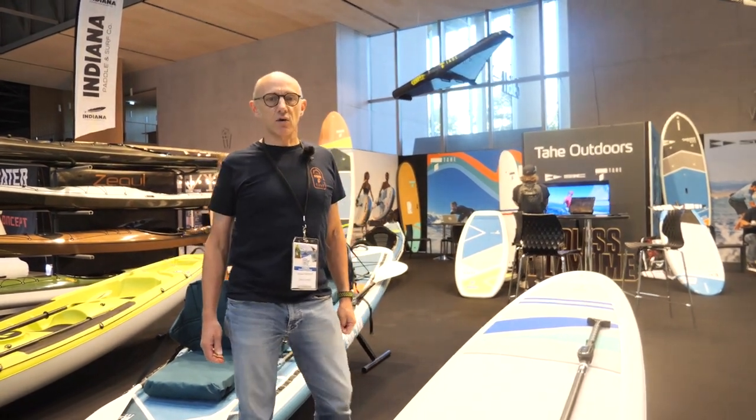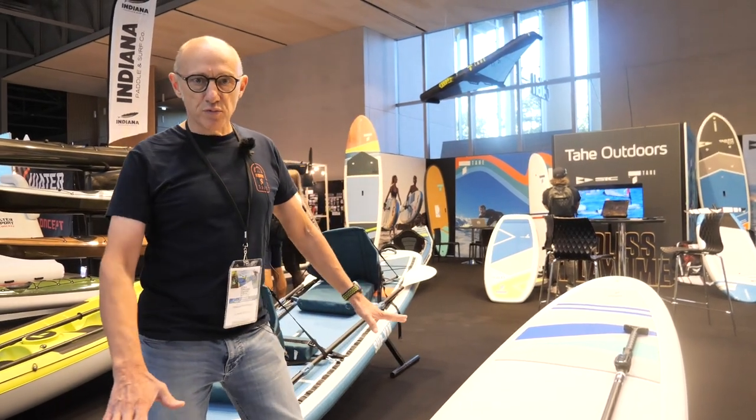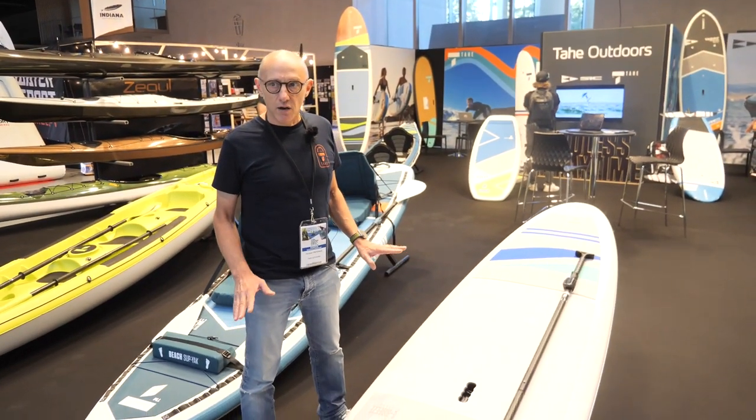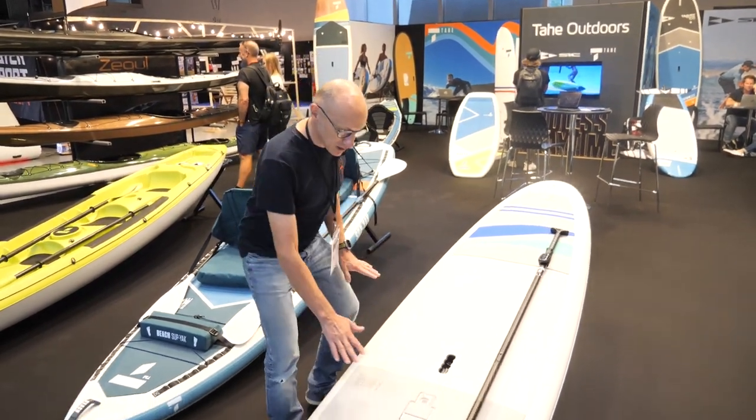Hi, I'm Jacques Frédéric, Taillé Outdoor Brand Manager. I'm proud to present you today this paddle, which is an electric paddle with a nicely integrated battery.